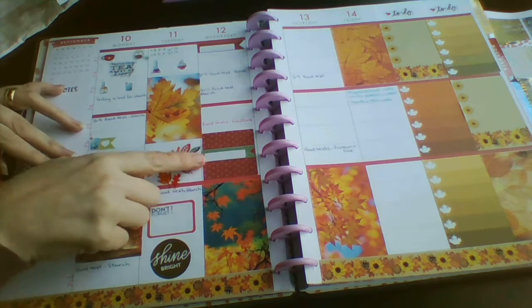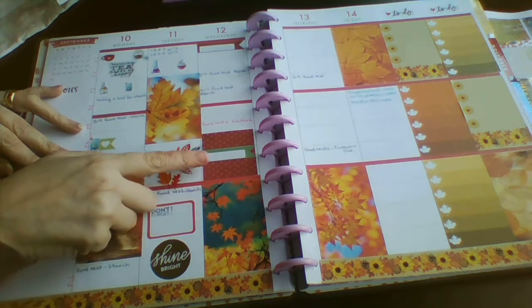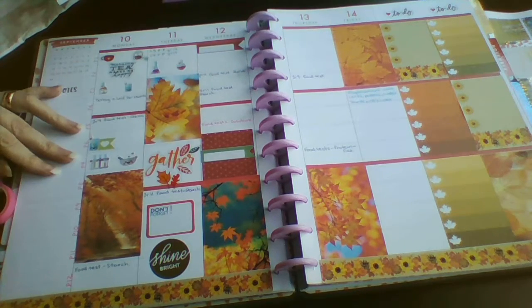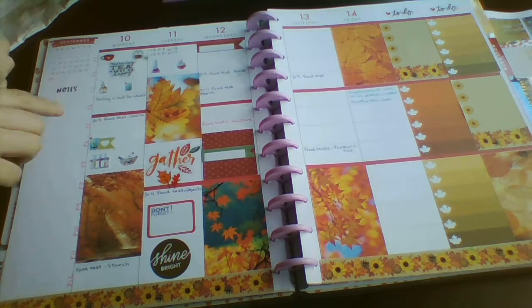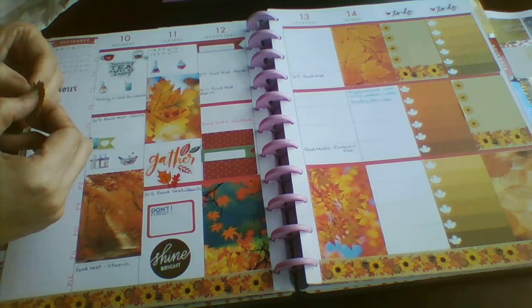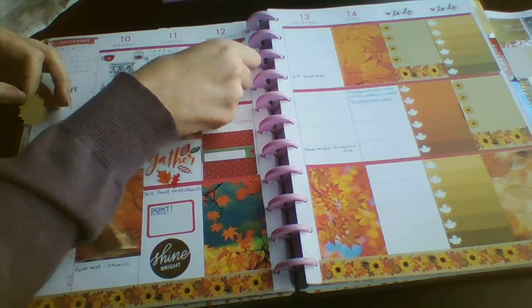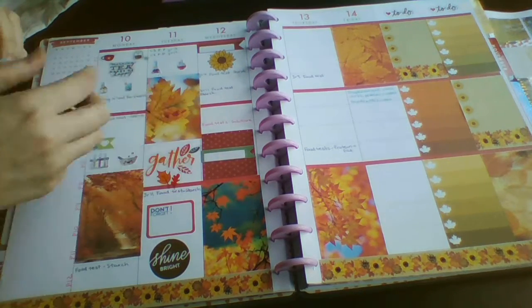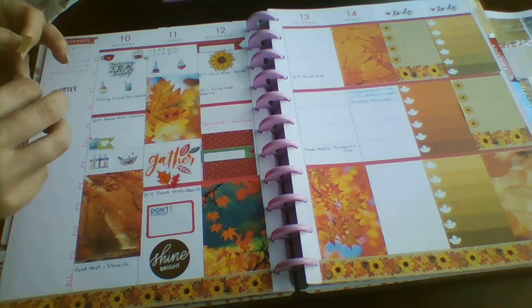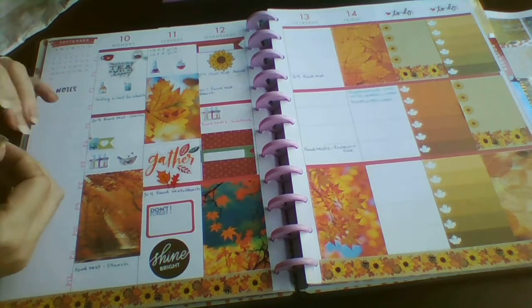Wednesday we're pretty much nearly there - we've got fire drill, we've got break duty, and just need a little something for there. I'm going to pop this wee flower in here - a sunflower that came with the kit. This wee space here I've just got a wee test tube rack with test tubes in it and a wee cooker.